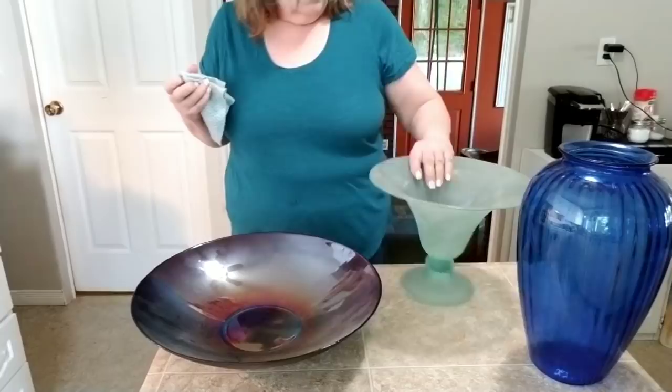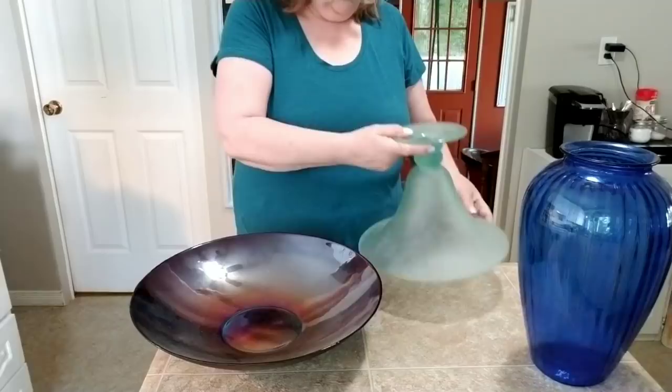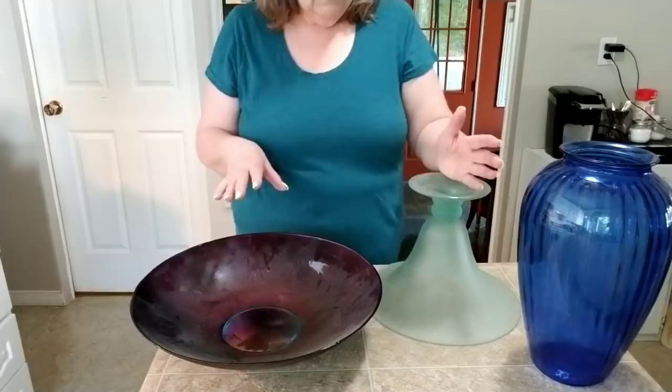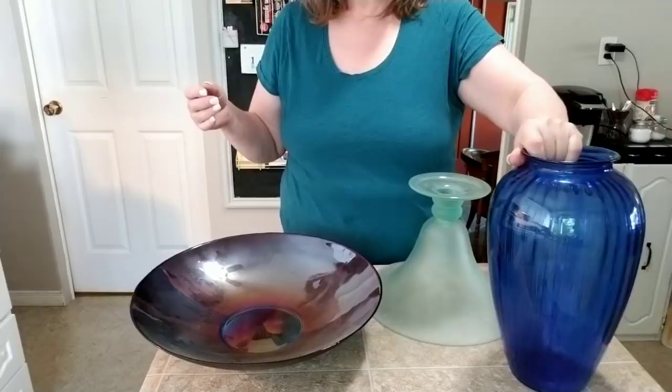So these pieces I picked up — I have this great big fluted vase, and the reason I bought it was because when you turn it over it has a massive base, which makes for a really solid piece that's not going to fall over. I bought all three pieces at separate places and at separate times. I've got this giant blue glass vase simply because I like the elegant curve on it.